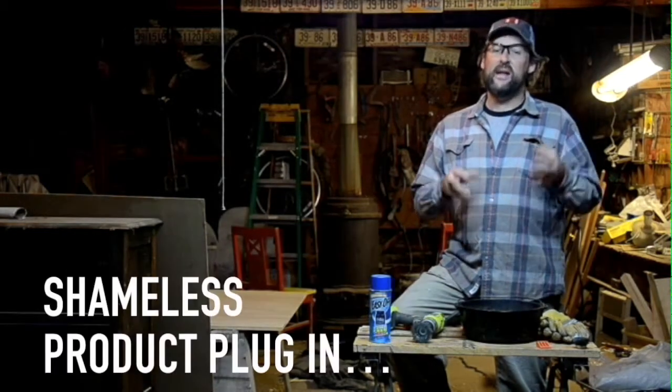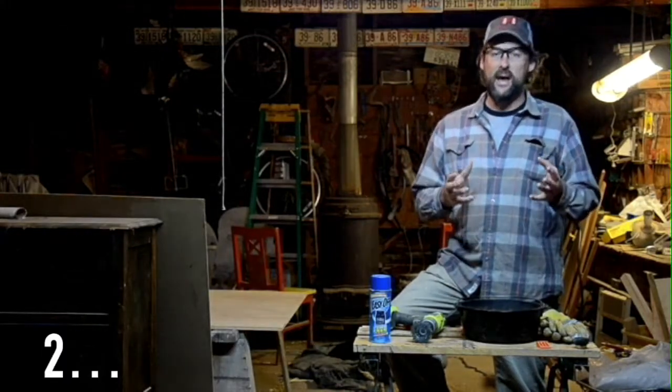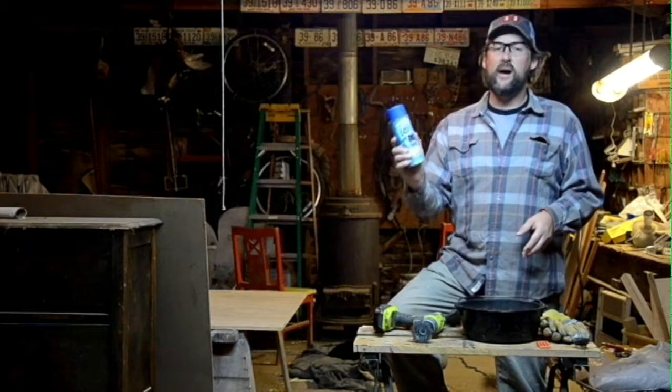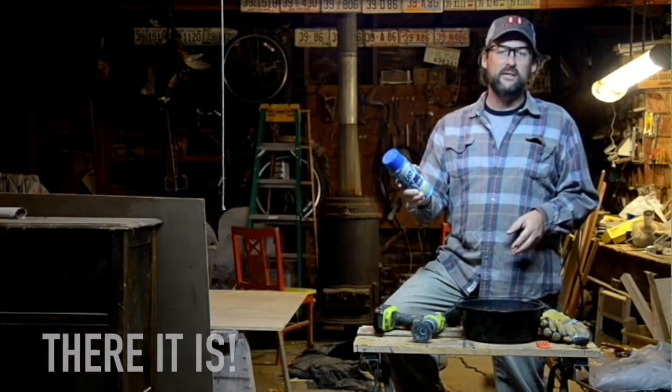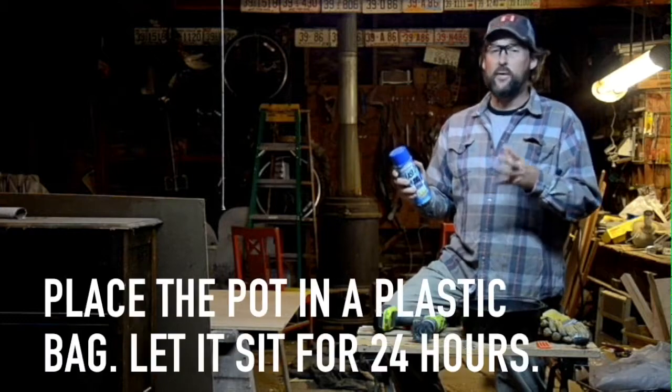I neglected this thing and it got rusted, that seasoning got really trashed, and I had to strip it down. To do that I used Easy Off oven cleaner — this is a lye-based oven cleaner. I sprayed it down all over that Dutch oven and put it in a plastic bag for about 24 hours.